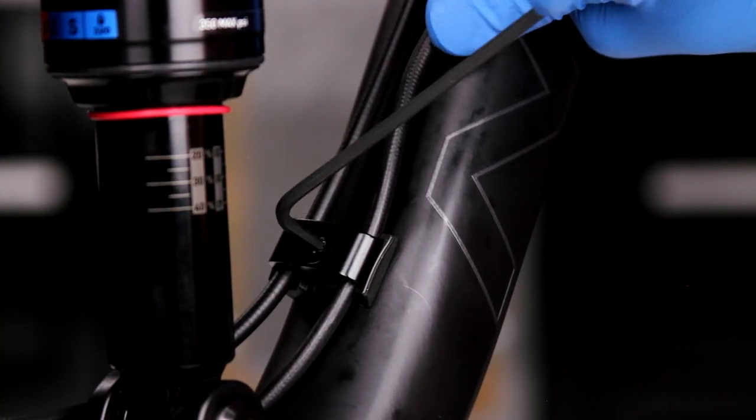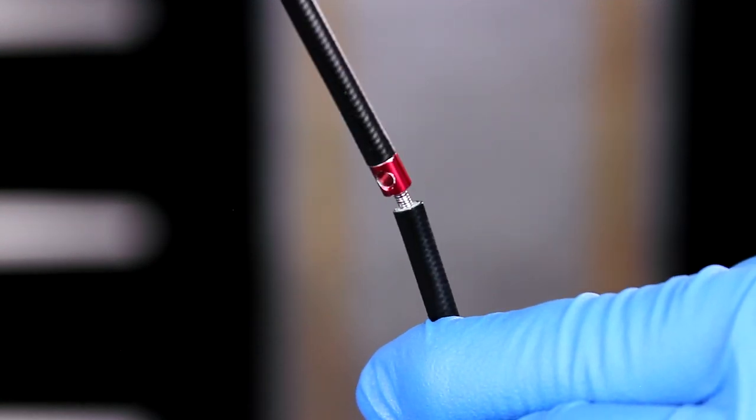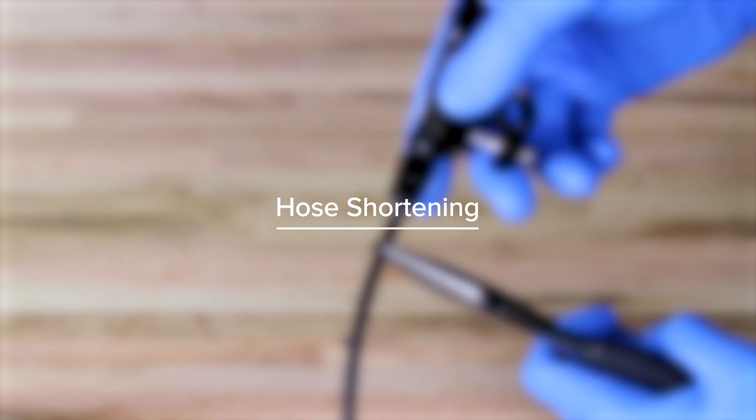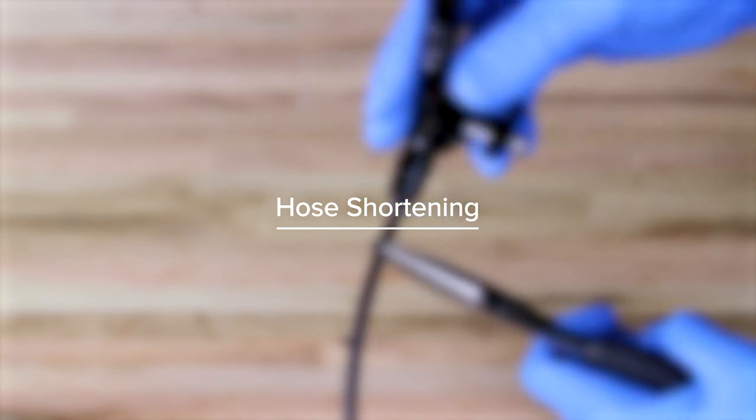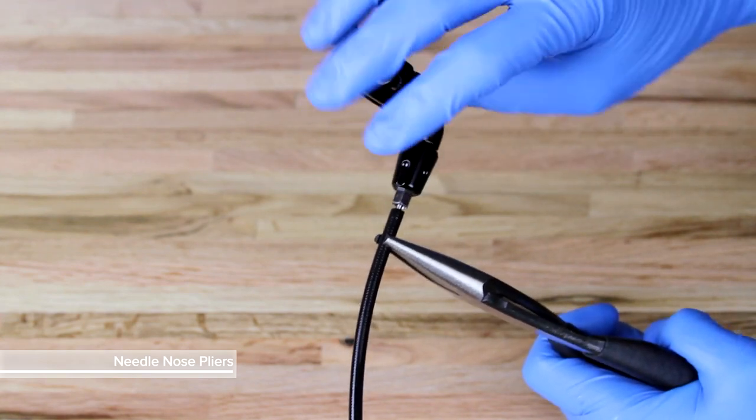Secure the hose to the frame. Unthread and remove the original hose and hose connector tool from the new hose. Rotate the remote counterclockwise to unthread and remove it from the original hose.